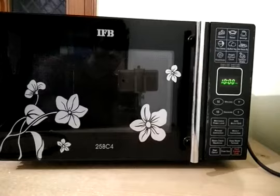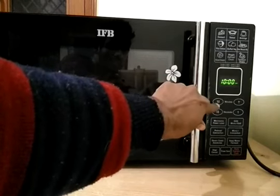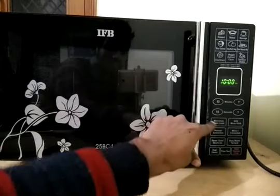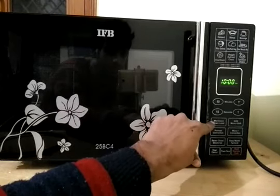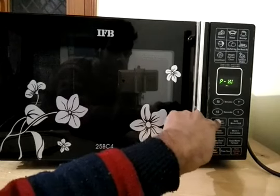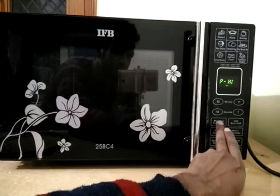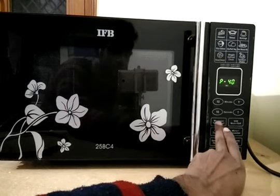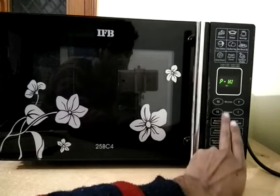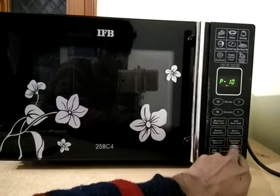For selecting the time you click this pad again and you can see that the timer has been selected. After this you will get an air menu which is a timer — you can select whatever time you want according to the food item you are cooking. There is also a menu pad called micro power level, which is particularly used to select the microwave power level. If you click this pad it will ask what microwave power you want, ranging from 0 to high.